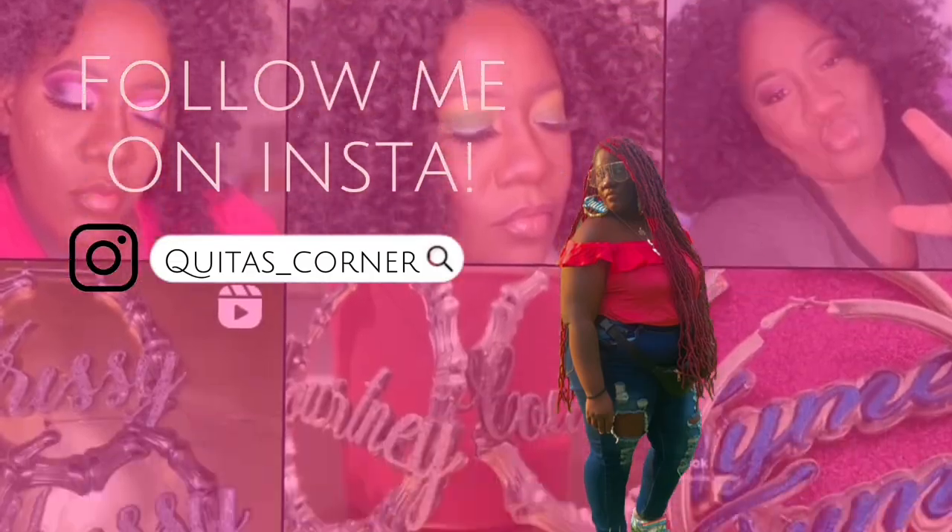Welcome, or welcome back to my channel. I am Quita, and this is Quita's Corner. I've been gone for a minute — I had COVID and then I had no voice, but now I'm back.